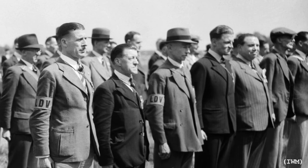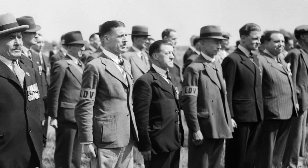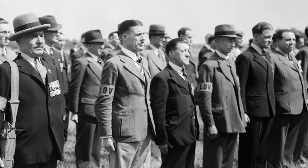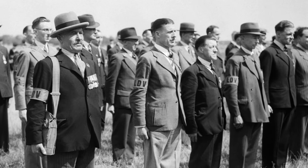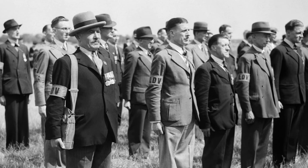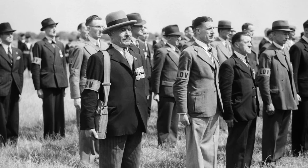On the 14th of May 1940, the British government announced the formation of the Local Defence Volunteers. By late summer, nearly 1.5 million men had volunteered to serve. The force was later renamed the Home Guard in July 1940, but remained under-equipped throughout the rest of the year.